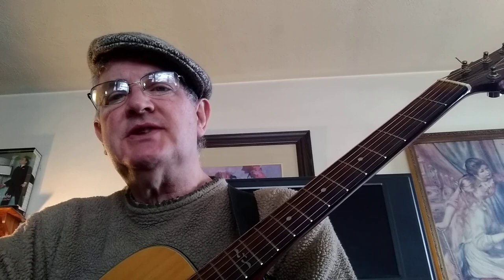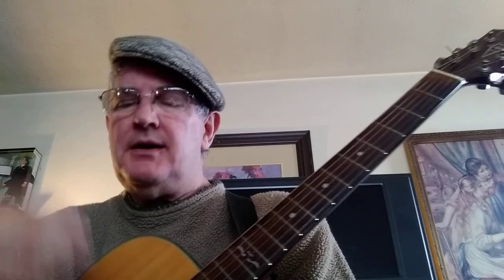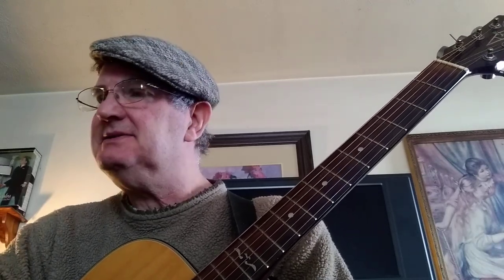Hi, in today's video we're going to be doing 'Beginnings' by Chicago — this was off their first album, they were actually called Chicago Transit Authority. The hat is an homage to the late great Terry Kath, like my musical father. He had a profound influence on my playing, and he used to wear hats similar to this, so I thought I'd wear it for this video.